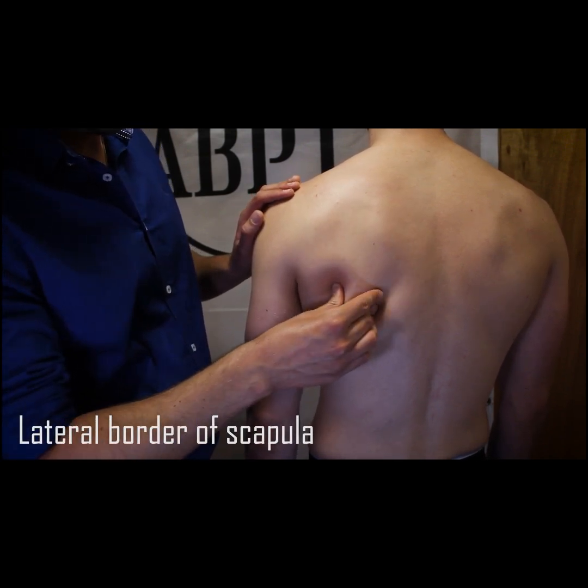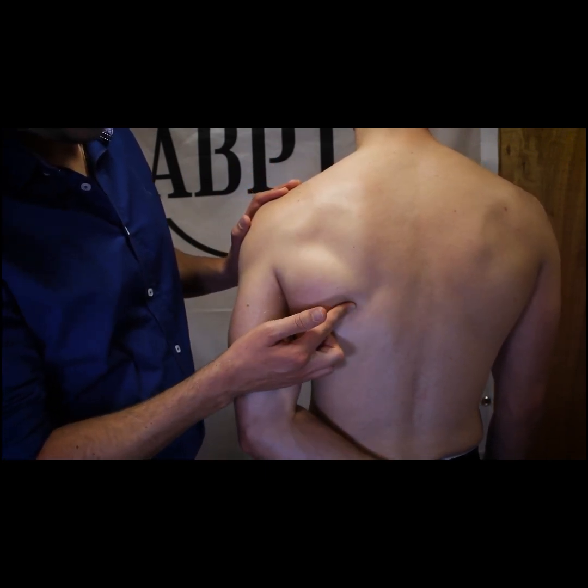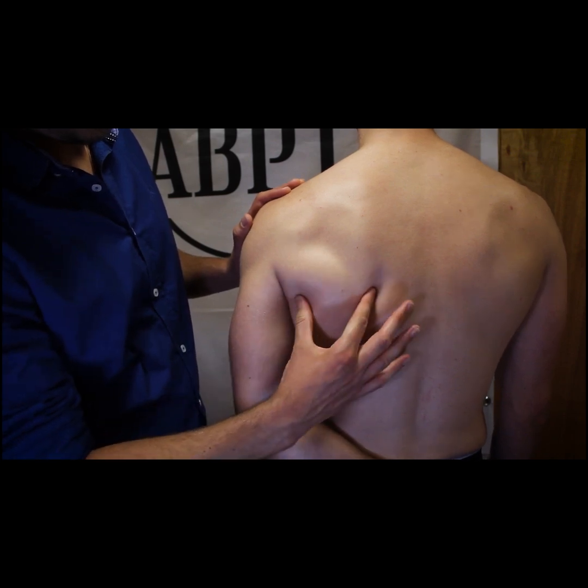By getting the patient to put their hand behind their back, the inferior angle becomes more prominent and it is easier to find the medial and lateral borders of the scapula.